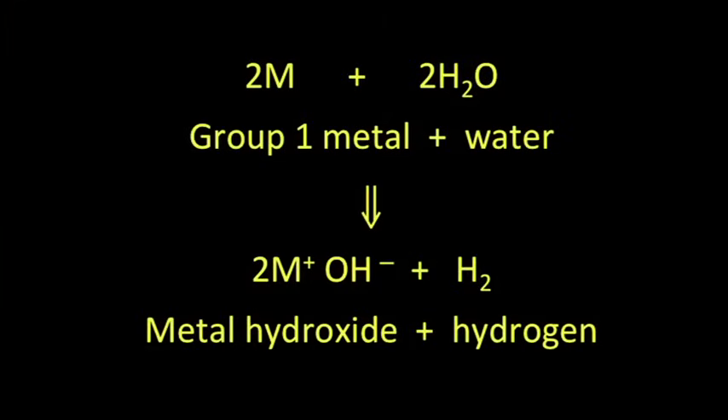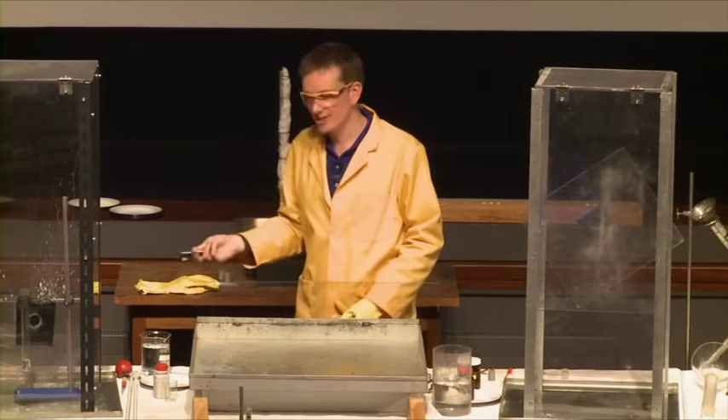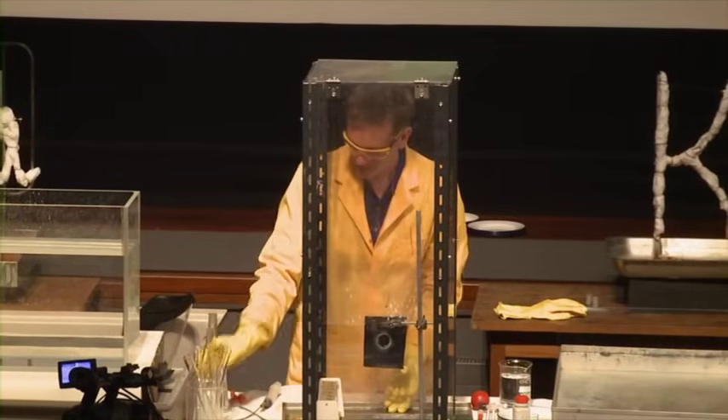So every time it's the same equation. But what we're trying to do now is see if we can tell the difference between the reactivities of the different metals. So out with the lithium, in with the sodium.